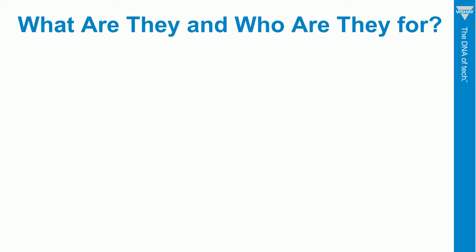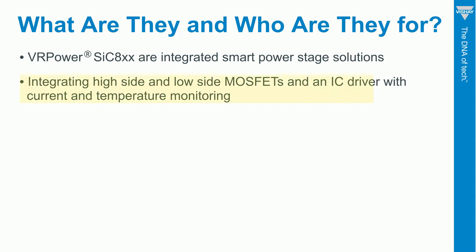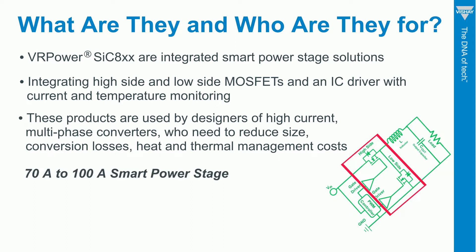Let's start by talking about what an integrated smart power stage is. In short, we're integrating high-side and low-side MOSFETs and a driver IC with current and temperature monitoring into one package. What makes them smart is their fully integrated current and temperature monitoring within 2% accuracy for Imon and 3% accuracy for Tmon.